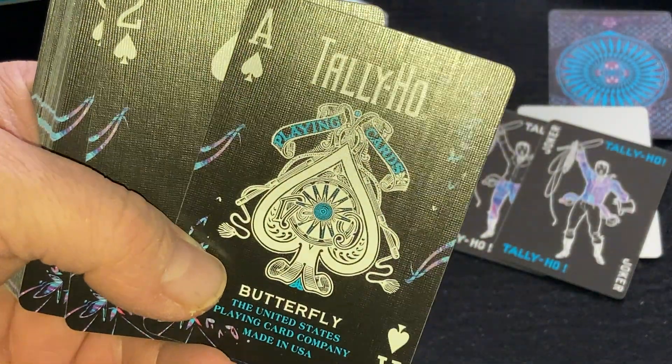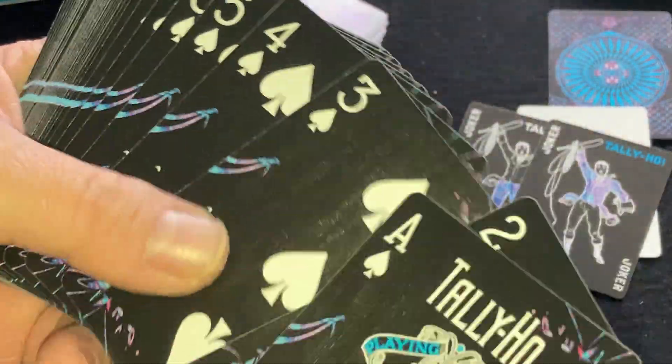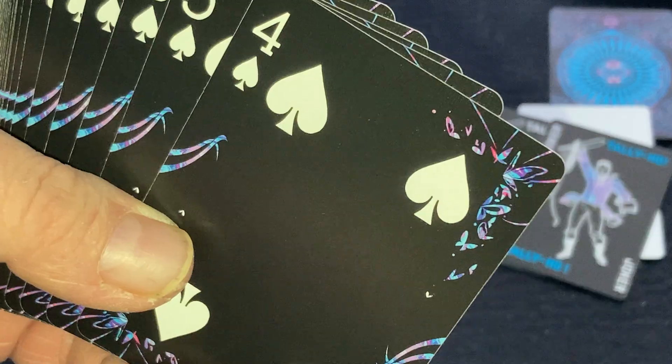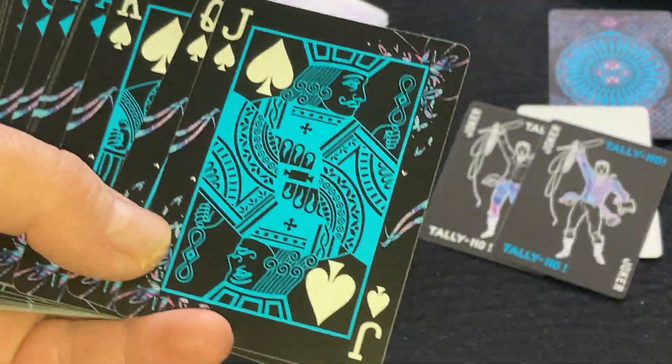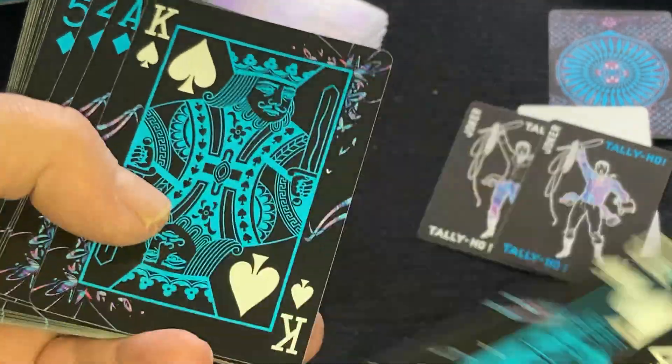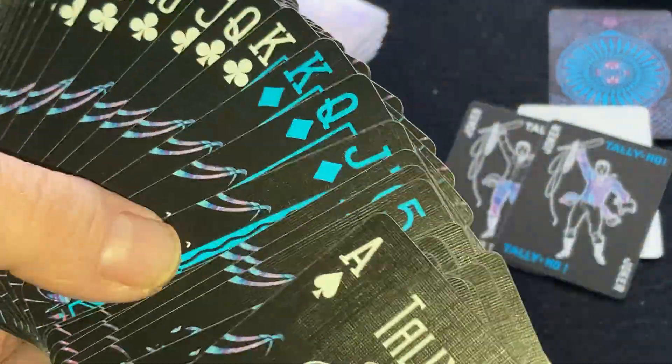Nice artwork on the indexes down in the corners with butterflies, with standard court cards in blue. Hearts and diamonds have blue pips as well.